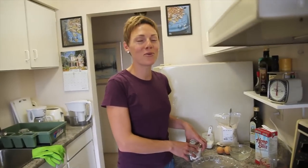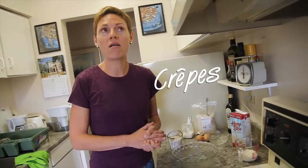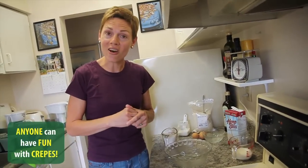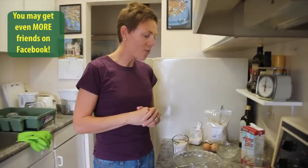Bonjour! Welcome to my world, welcome to my kitchen. I had an idea about teaching you how to make crepes because a lot of you guys out there love crepes and think this is very complicated — and actually it's not. I'm gonna show you that it's not, and you will be able to make crepes by yourself and make everybody happy around you.